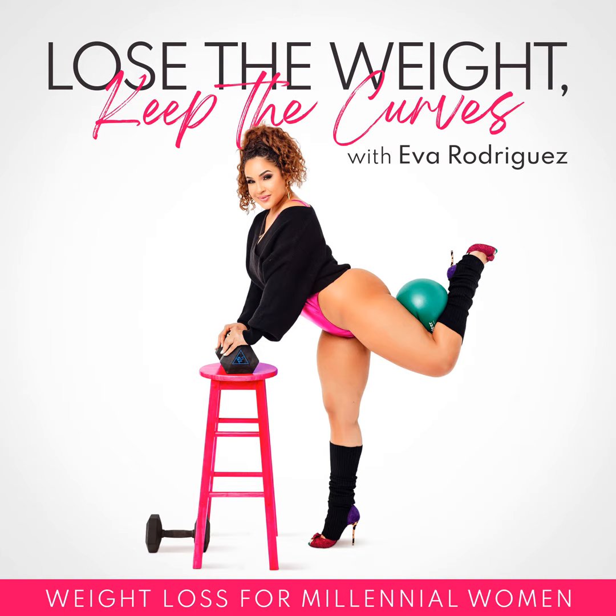In this episode, I'm answering another listener question. This question is from Erin and she asked: how do I know how much weight to use and how many reps and sets? It's a really common question. Keep in mind, it will all depend on your level of fitness and if you have any restrictions, so it's really important to understand and trust your body and speak to your doctor if you need to.